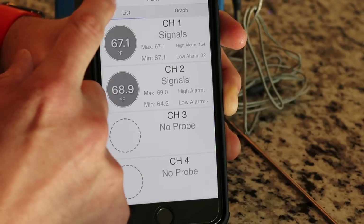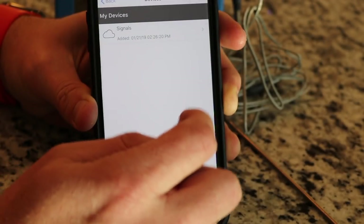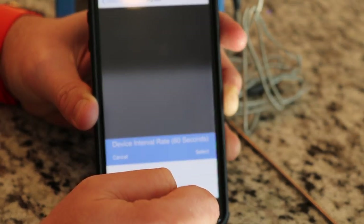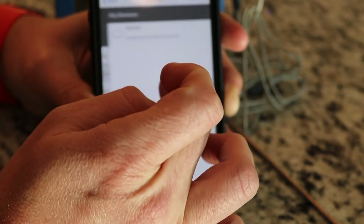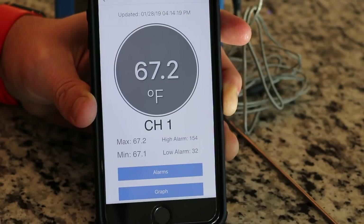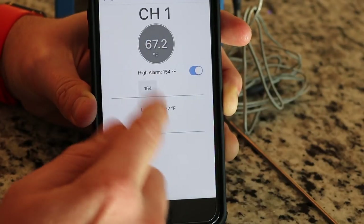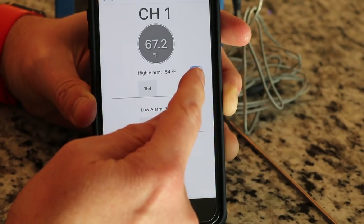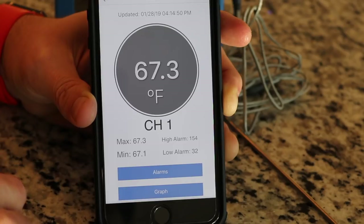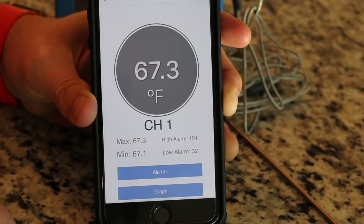By default, the Signals base unit sends a reading to the app every 60 seconds. You can change that by going to Menu, then Devices, select the Signals, go to Options and Interval Rate to adjust it. Back on the home screen, you just click on any channel, hit Alarms, give it a name, and set your high and low temps — you can also turn the alarm on or off right there. There are graphing capabilities and you can export your graphs. Very easy to control via the app and I'm really impressed with it.